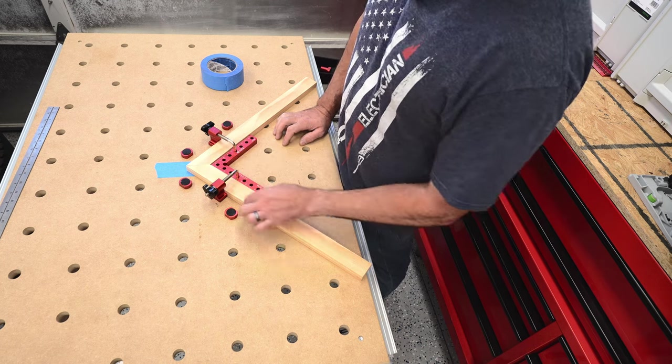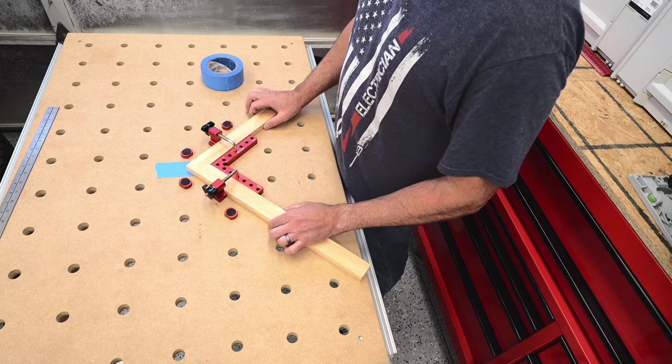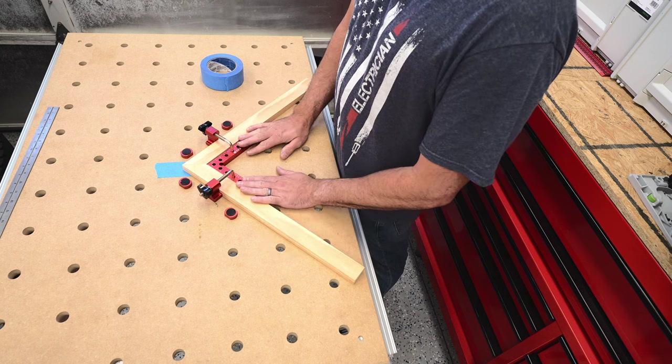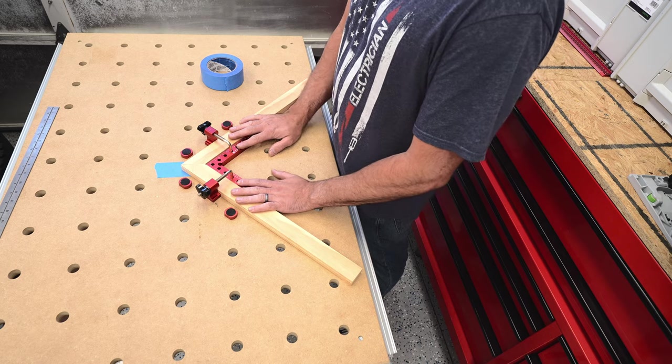The main limitation to these is they're only an inch and a half wide — as you can see, I don't have too many threads left. So if I had wider material for a bigger picture frame or something along those lines, these aren't going to work well. But for cabinets and drawers they do. Some of the other methods will allow you to use a lot wider material, but these are pretty simple.